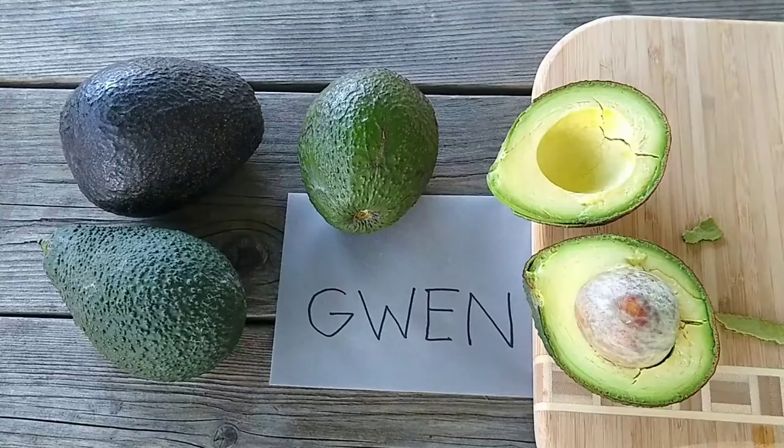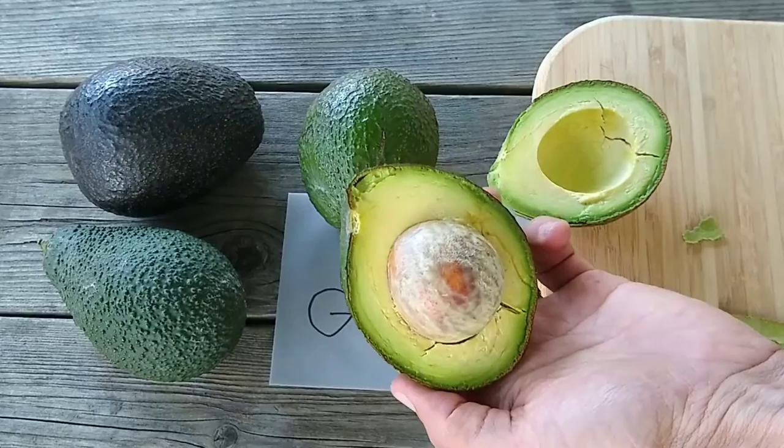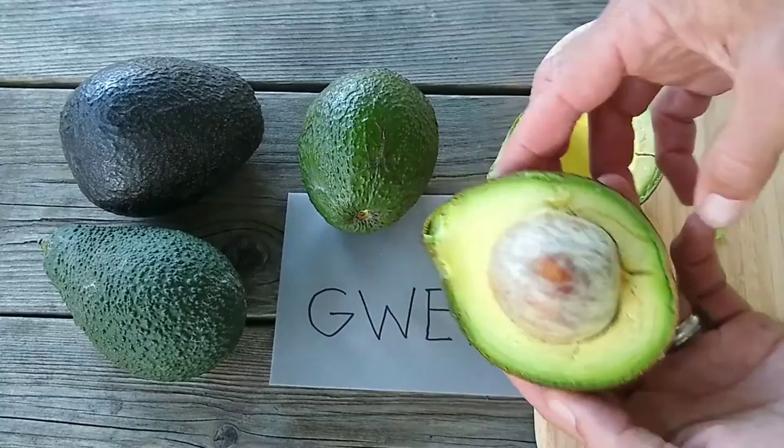When you cut it open, you can see that the seed coat adheres to the seed nicely, and the seed size is about medium — maybe a little bit bigger than Hass, definitely bigger than Pinkerton.